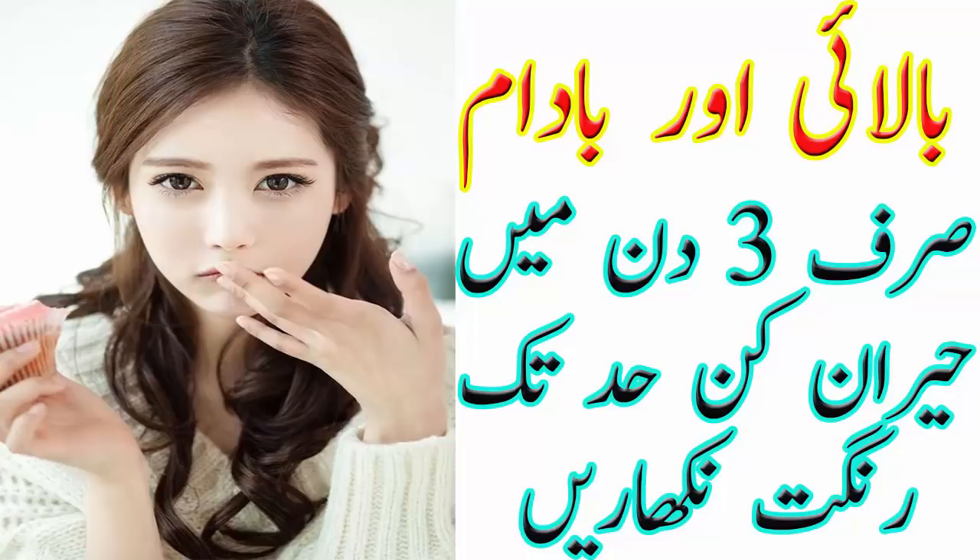نمبر ون: انڈے کی سفیدی اور لیمو کا رس ملا کر چہرے پر لگائیں۔ نمبر ٹو: دودھ کی بالائی اور تین بادام پیس کر رات کو لگا کر سو جائیں، صبح چہرہ دھو لیں۔ نمبر تھری: بکری کا کچا دودھ لے کر لیمو ملا کر چہرے پر لگائیں۔